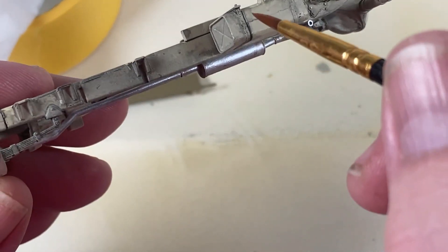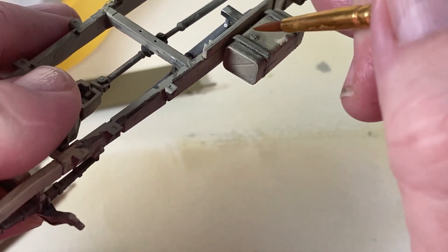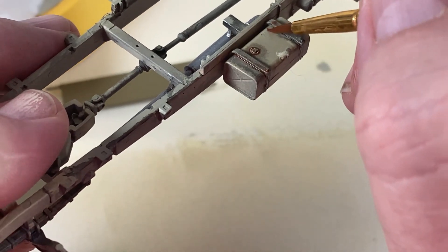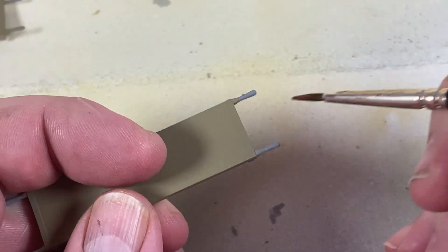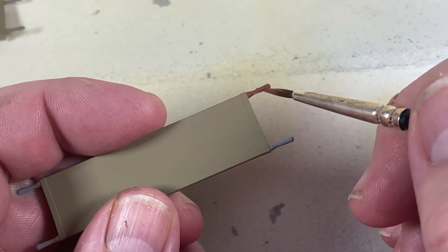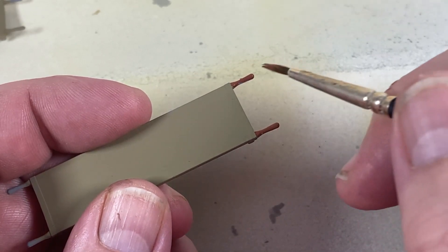I'm also going to just tweak around the bands here with a bit of rust color and around the filler caps as well. Now back to the stretchers — I'm going to paint the handles with a wooden color, I think this is mahogany. Any natural wooden color will do.